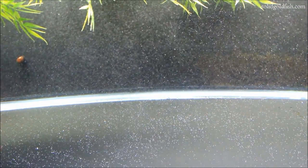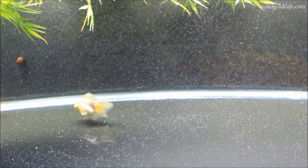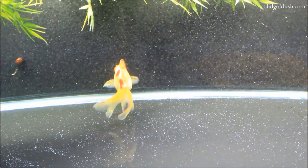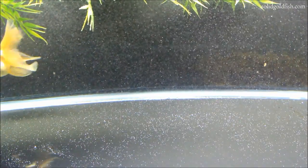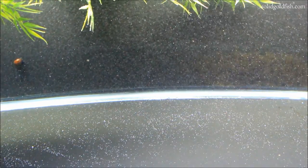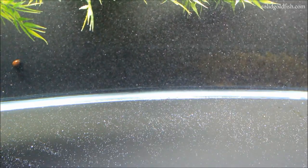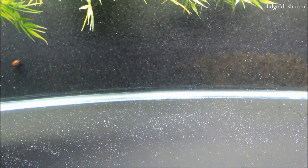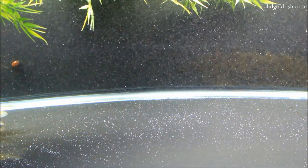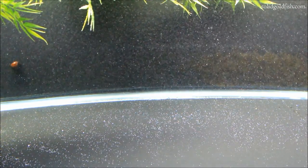If you do just one treatment of Prazi, once it's out of the water all the fluke eggs will hatch and you'll have fluke-infested fish again. Since I do water changes every four to six days, I dose a new dose of Prazi right after each water change. Within three days of being in the water the Prazi becomes inactive, so for a couple days there's no Prazi in the water and the fluke eggs start to hatch. Then on day five you do your water change and add another dose, and you repeat that cycle.